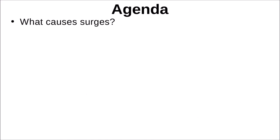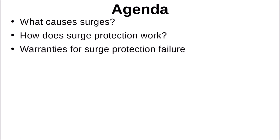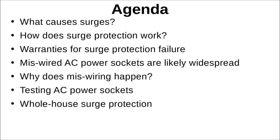Here's a brief outline of our agenda: what causes surges, how does surge protection work, warranties, miswired AC power sockets — which are likely widespread, and I'll explain why — and the microeconomics behind it. We'll find out how to test our AC power sockets to make sure they are properly wired. We'll also talk about whole house surge protection, which came up when I first presented this for Pat Aces.